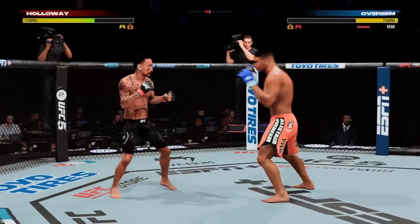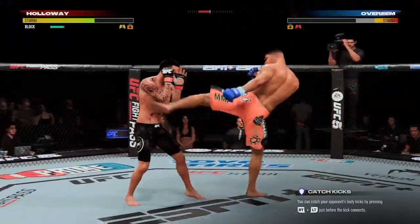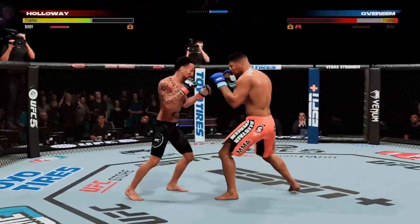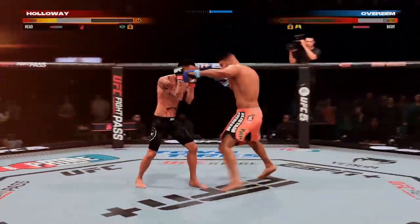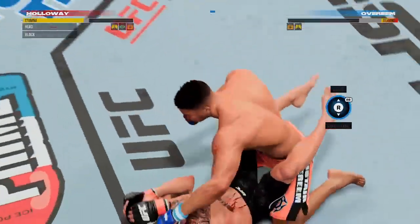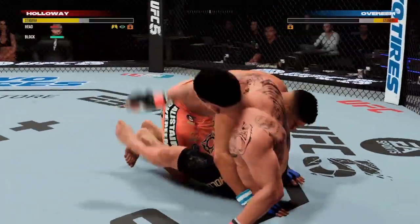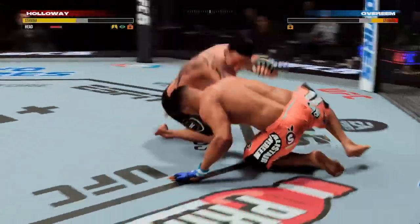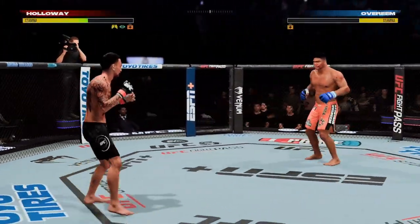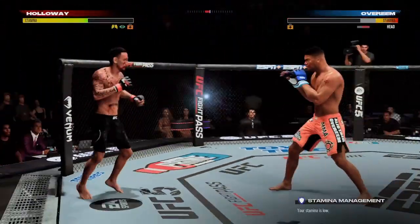Two minutes now to go in the fight. It's been a wild fight thus far — perhaps a contender for some bonus money at fight's end. These guys are gonna have to dig deep — they're both hurt. He is on Beat Street right now, seeing two birds over the top of his head. If you take a hook like that, you are on wobbly legs. Overeem's now switching his stance. Hands up — as he opened up now.